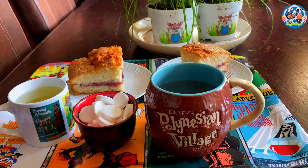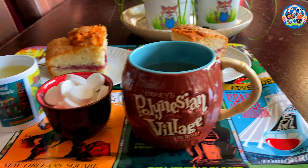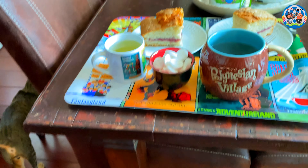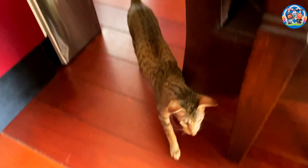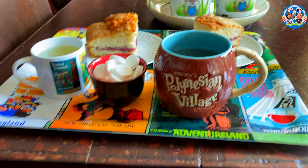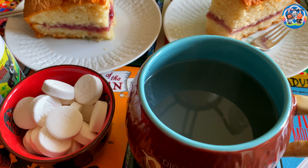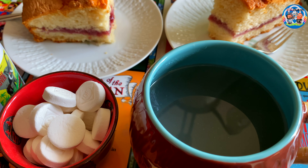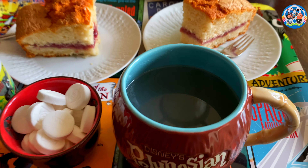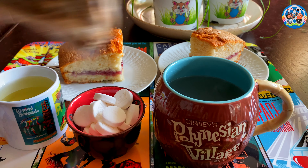Guys, what better way to drink your tea than from a coconut? See — there they are, they're coming for the banana tea. This is it — it has somewhat of a purple color, maybe between gray and purple. There it is — enjoy. You don't have to thank me, it's just my gift to you.